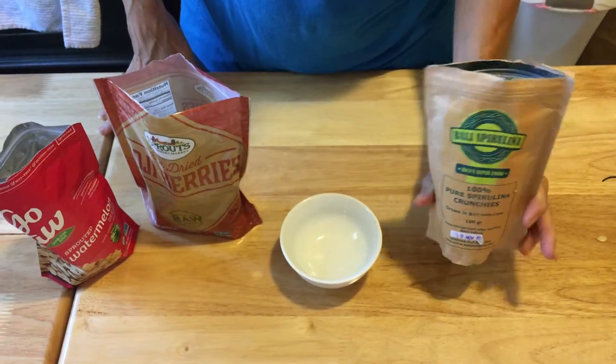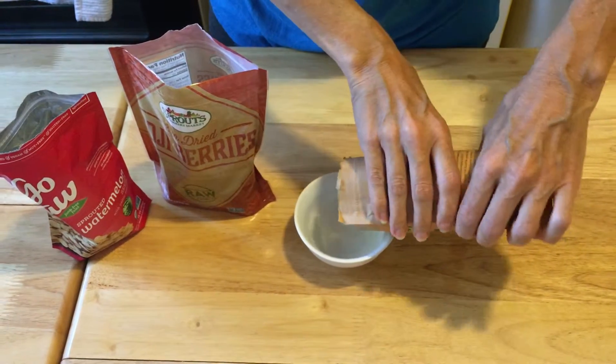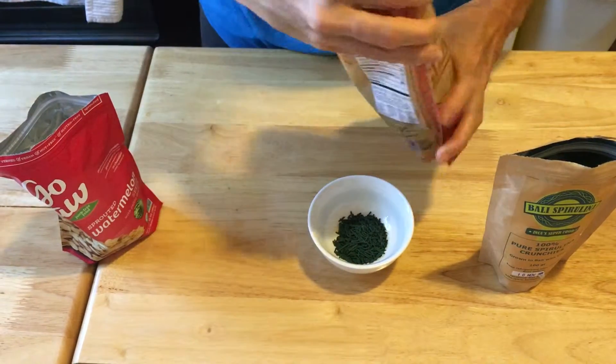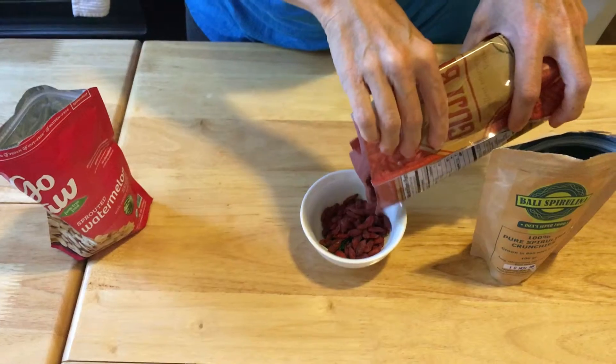This is a quick superfood snack mix. We've got spirulina crunchies, and you can get these from several companies — we got this one in Bali, but Viva Pura also carries it. We've got some goji berries; these are just from Sprouts, but again you can get these on Amazon or Viva Pura.